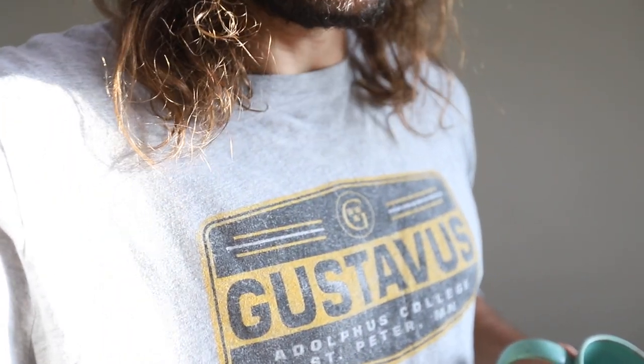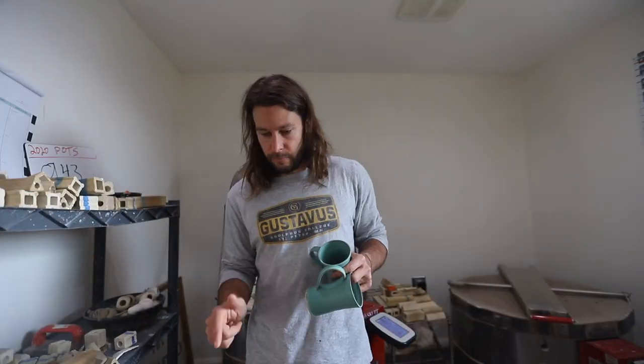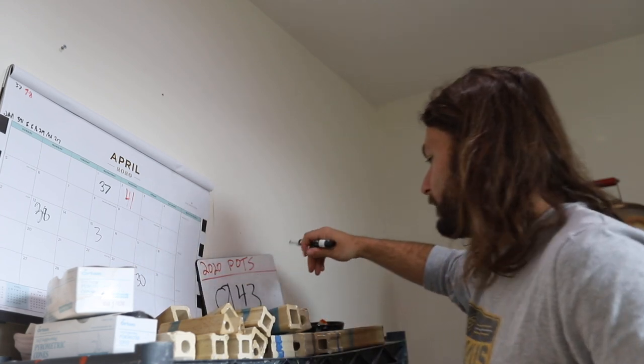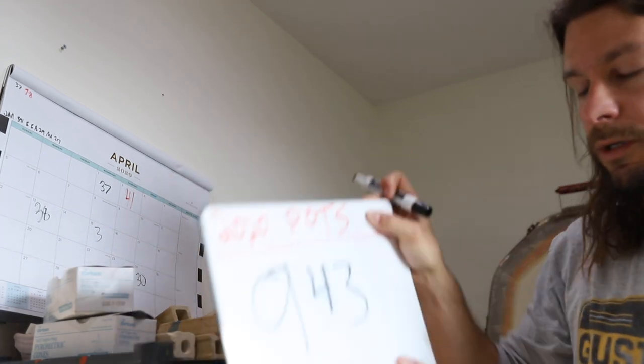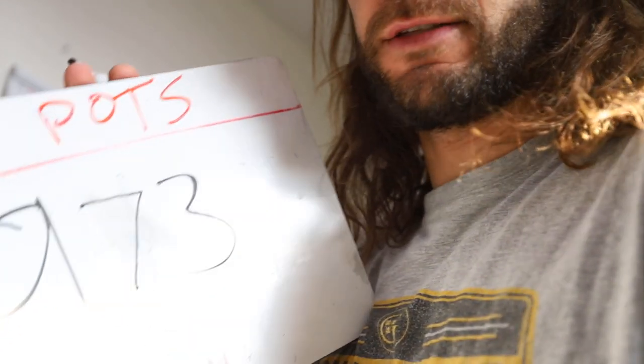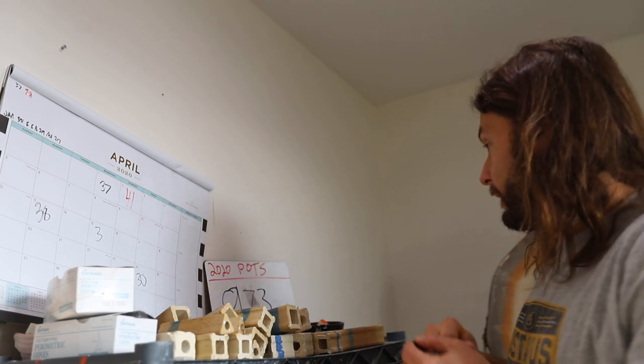Now we're going to count how many pots came out of that kiln so we can write it on our board and have a new total for 2020. We had 30 pots come out today, so that brings our total to 973 pots for 2020. I did about 300 in January but we've slowed down a lot thanks to the coronavirus.